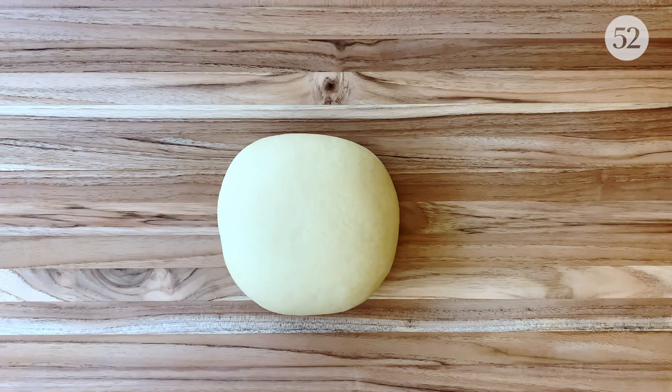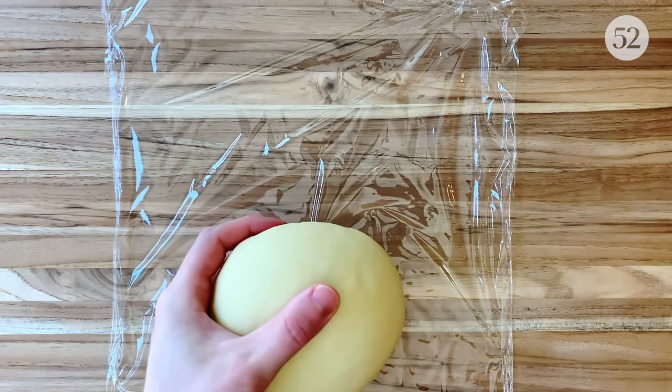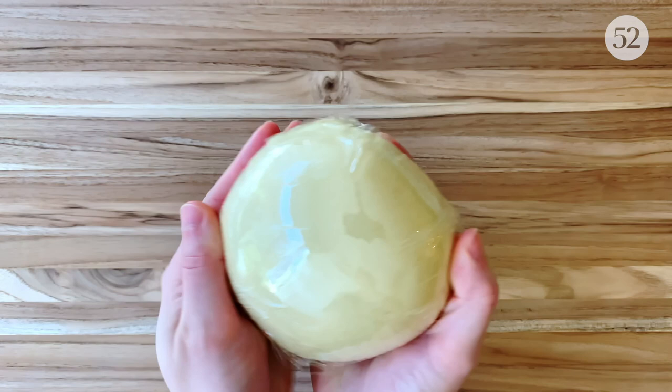I'm just finishing up my pasta dough, which I've made with semolina flour and water, then kneaded for about 10 minutes until very smooth and firm. You can find the recipe and all of the details at food52.com. I'm going to wrap the dough tightly in plastic to keep it hydrated, and then let it rest at room temperature for about 15 minutes.